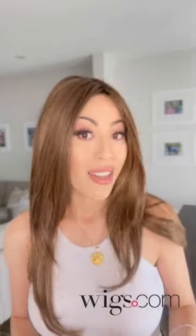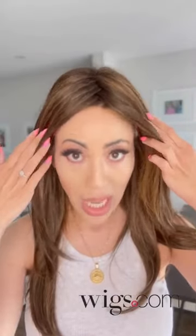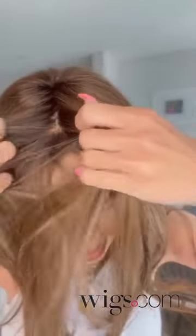Straight from the box, this is gorgeous. This wig has a mono top lace front which gives you that realistic hairline, kind of like a part. You can see where my skin meets the wig — it is so realistic looking. Right now it comes with this zigzag part, but you can change it if you don't like that.